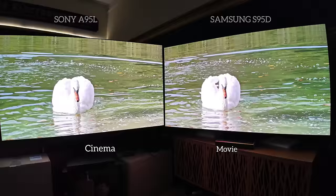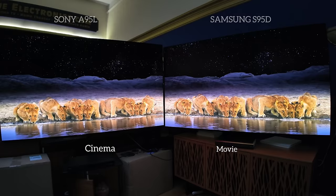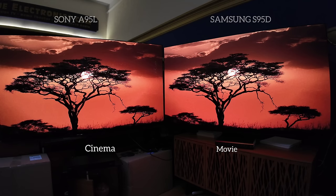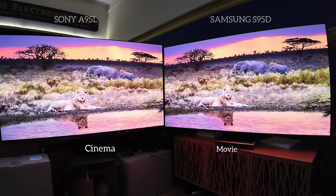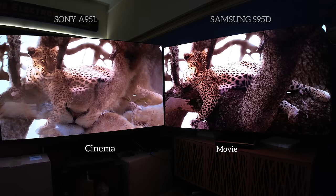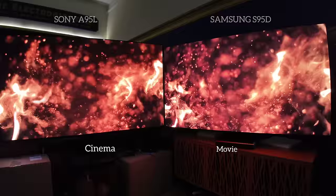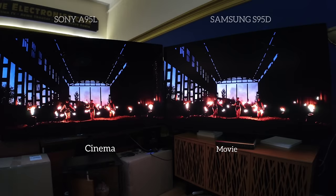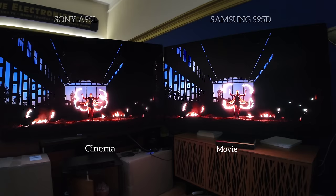Cinema and Movie look very similar. There is still some brightness difference on the Samsung. I do feel a bit more detail on the Sony — we do have XR Clear and their processing is still better. The S95D has an improved processor, but it is a retooling of last year's. We're looking at a 3rd Gen QD OLED from the Samsung S95D versus a 2nd Gen from the Sony A95L Master Series. Being at Samsung Displays at CES, they are far apart in terms of their capabilities — you will see that later in the video.